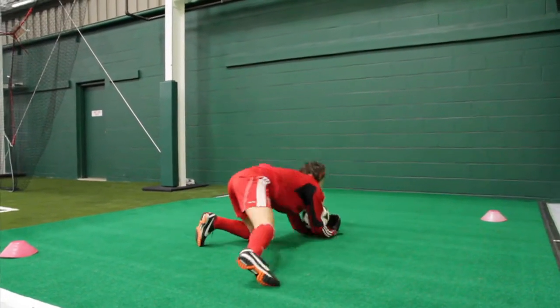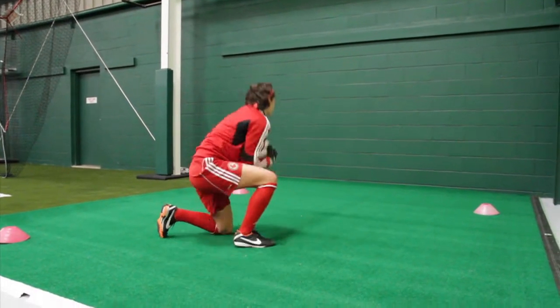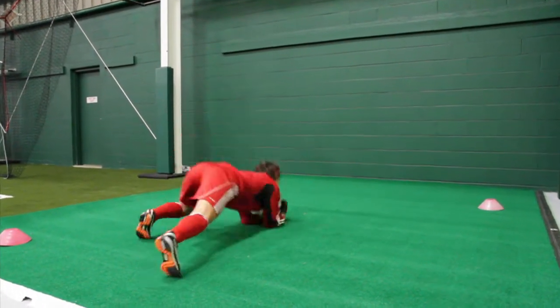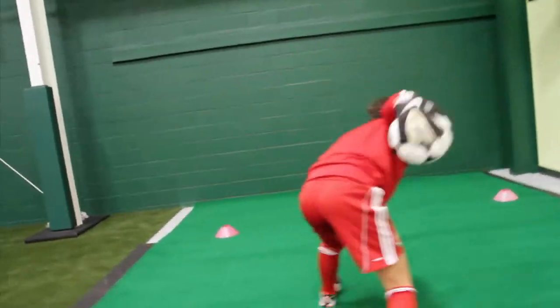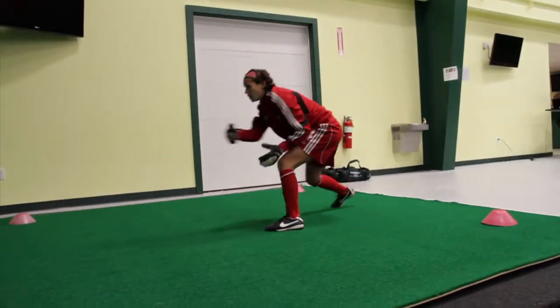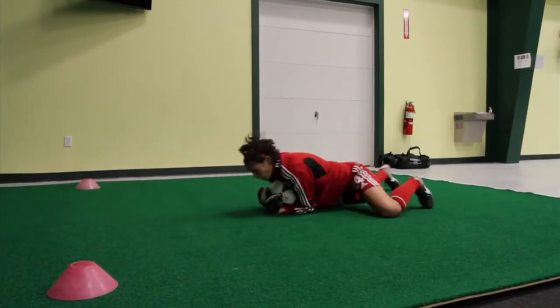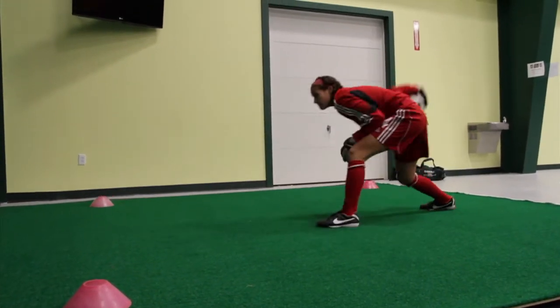Here we have an associated handling skill called the front smother. It's for those low hard shots — goalkeepers use the basket catch but also their whole body to secure it. Get your best score, moving up and down with a bit of agility. If you drop the ball, don't count it. Remember, go for 20 seconds.